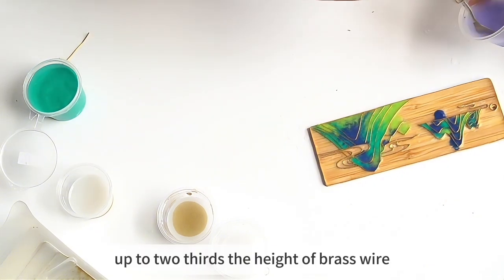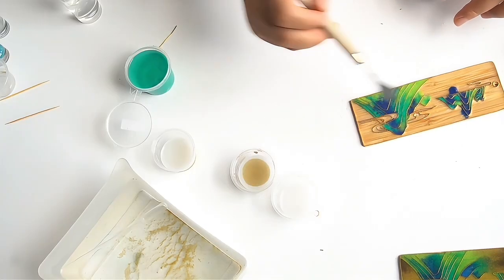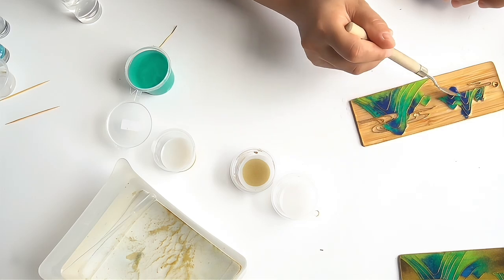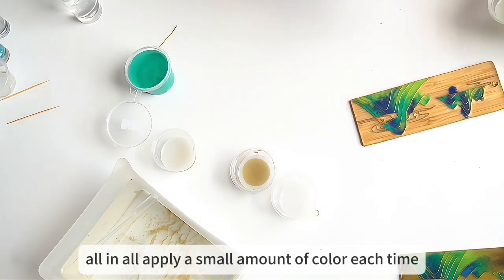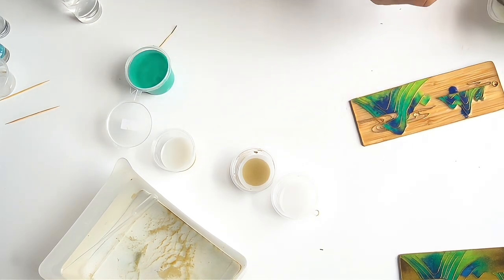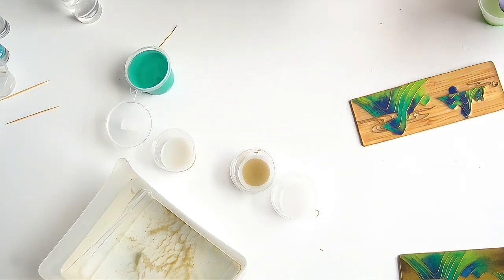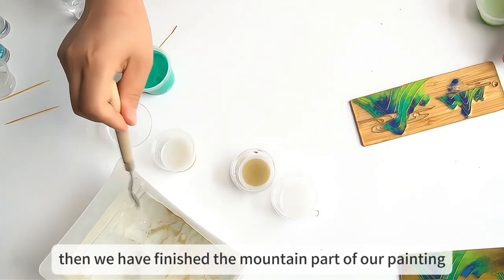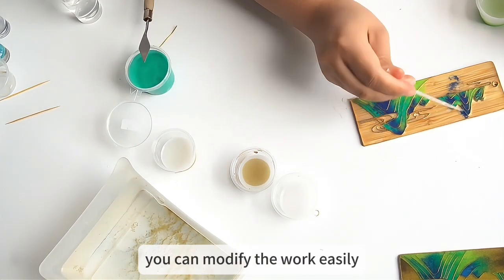In theory, pigment should be up to two-thirds the height of the brass wire. Apply a small amount of color each time and repeat multiple times. Then we have finished the mountain part of our painting. But we have a little bit of color leakage here — just use a dropper to suck out the color. You can modify the work easily before using setting spray.